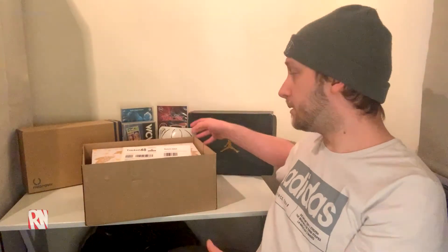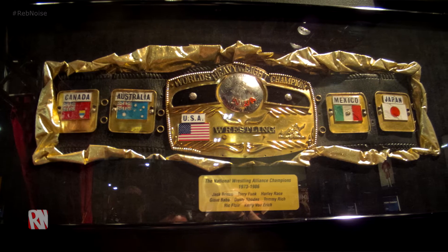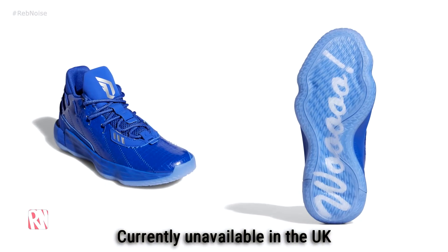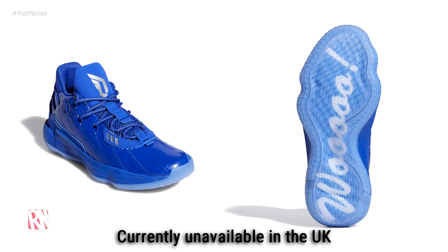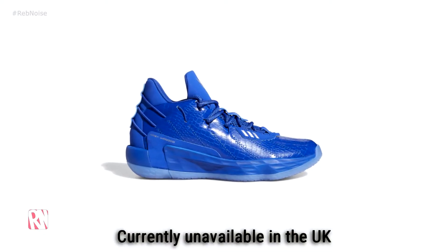We're gonna go through what the shoes are like if they're in there, a little bit of a first impression and a review. As you might be able to tell, there's obviously some wrestling stuff down there. We've gone for some WCW themed stuff — I thought that'd be quite appropriate, seeing as it's Ric Flair, who is very much an NWA and WCW kind of guy.